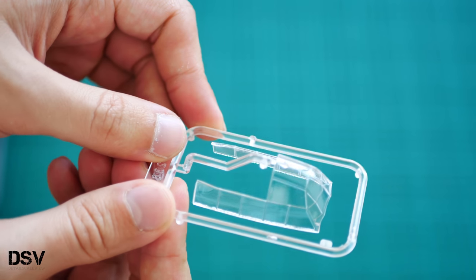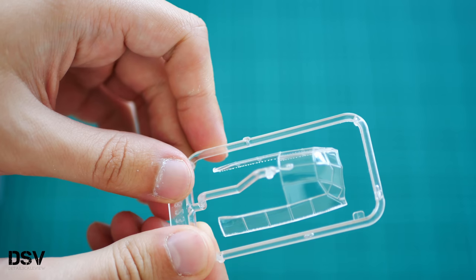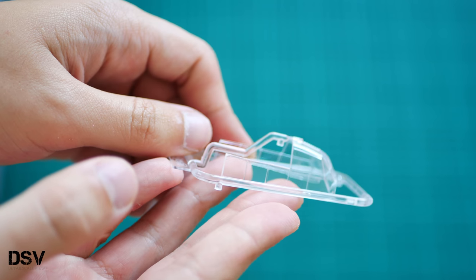Opening another plastic bag, we have the new canopy part designed specifically for the C6 version. As you can see, it's slightly different. Again, we will need masks here as well, because even for this part there are no masks included.